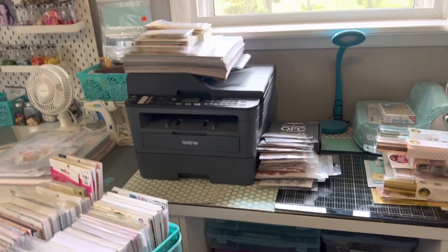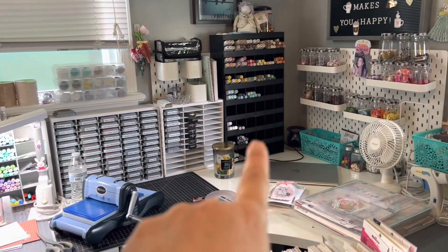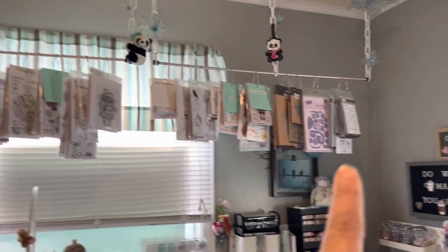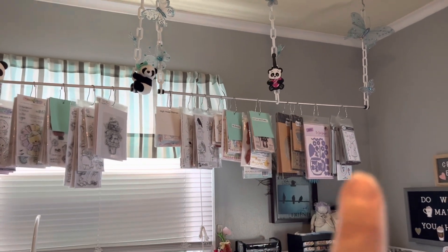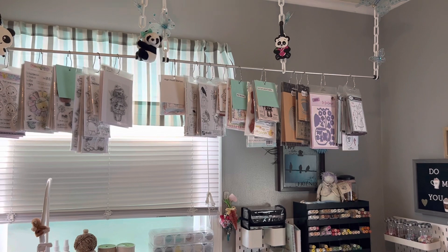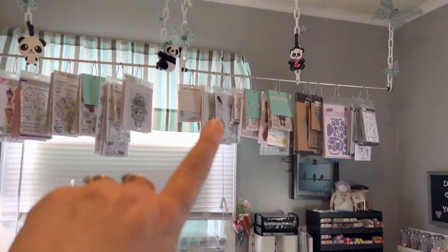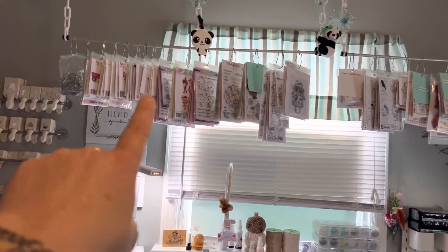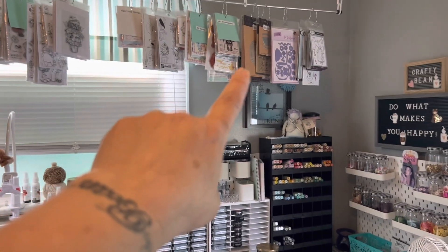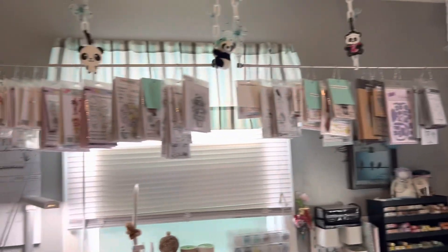My desk kind of just wraps around. I have inks up here, all my Copics. These are Copic refills and I found that shelf at Hobby Lobby. These are all buttons. This up here — my husband hung this when I had my craft room down in the basement. I moved my room up here because of dust and we had gotten a wood stove and it just made all my stuff really hot down there — my glue was melting. So I ended up coming up here. These are like CC Designs, Greeting Farm, La La Land, My Creative Time, Sugar Peas, High Hopes — stamps all up here.